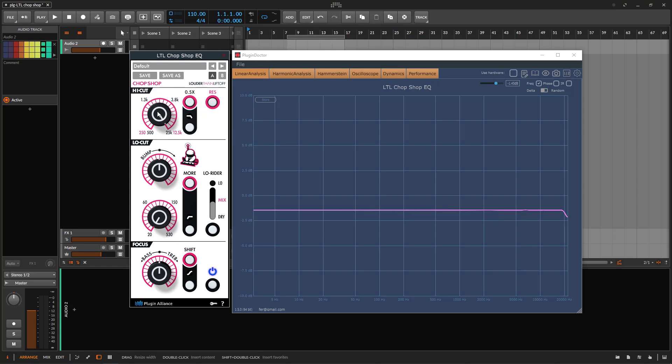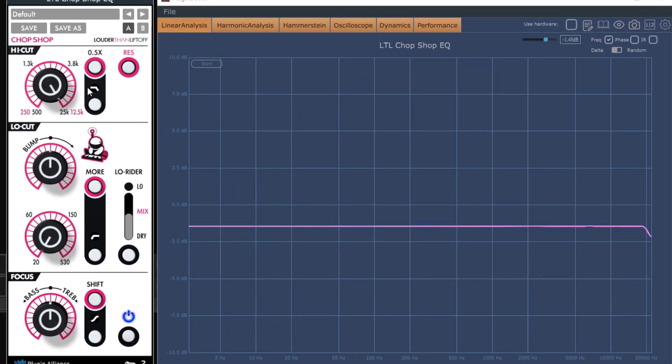Let's start at the top with the high cut — it's going to cut, of course. As you can see, it does a little bit of cutting and the curve is pretty aggressive. It goes from 25k down to 500. If you move the knob, nothing is going to happen — this applies to all sections. You need to toggle it on. Once you do, you get a tiny little curve, and even cutting from 25k it's just a small cut. Start cutting and you'll be cutting high frequencies.